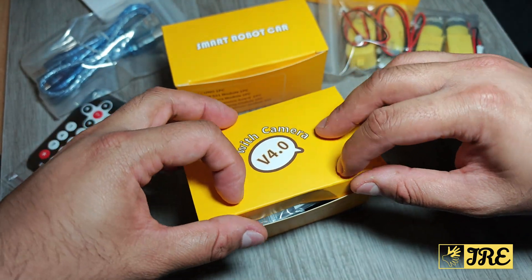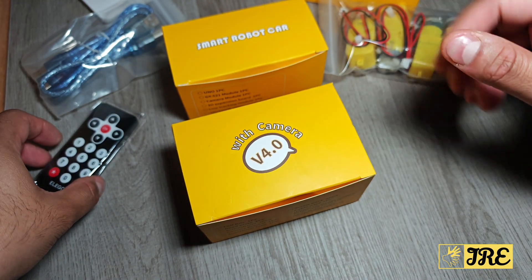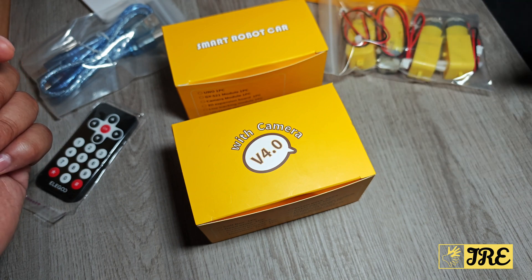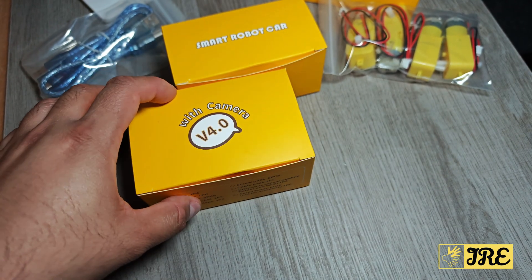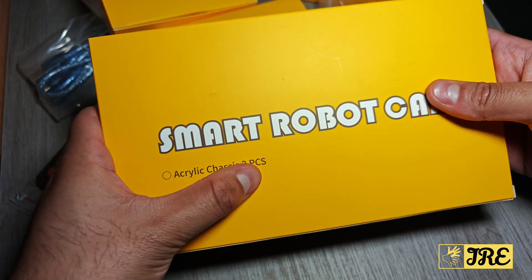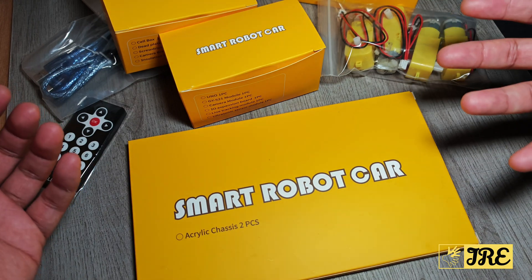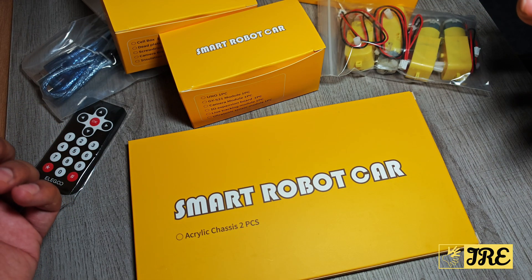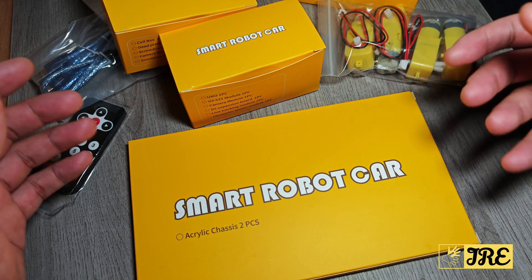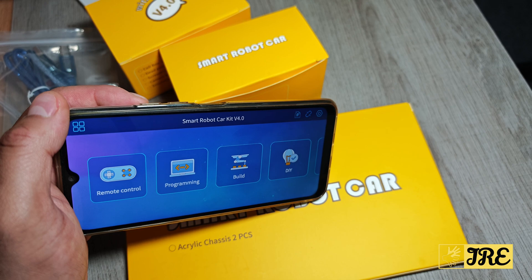But once it's up and running, it's quite good. The fact that you can control it with the controller, it has a built-in camera, and it has options like obstacle avoidance mode, line tracking, and more. You've also got these two acrylic chassis pieces. I will need to get this assembled to show you how it looks and how it operates, so stay tuned once I've got this set up and running.